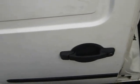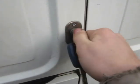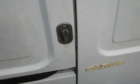Shut that one. The deadlock's just here, and it stops anybody from ever being able to break into the van. It makes it much, much more secure. So hopefully you won't want to keep your tools in it overnight, but you won't have to worry about that.